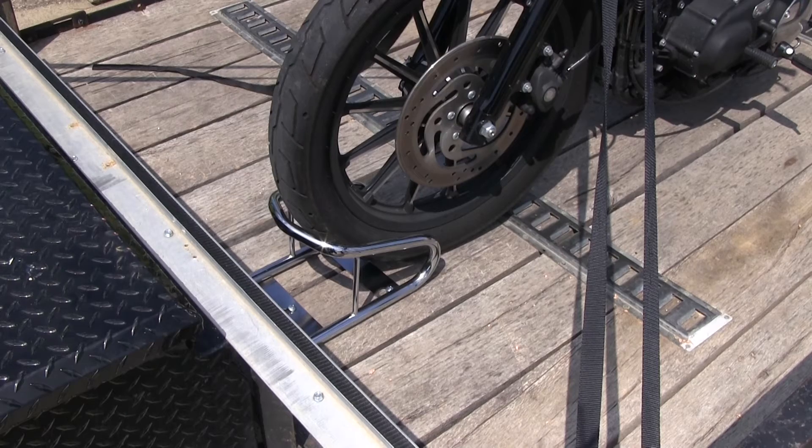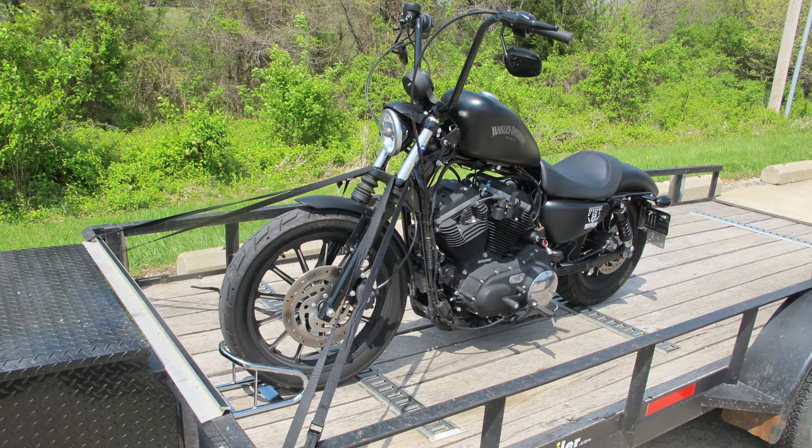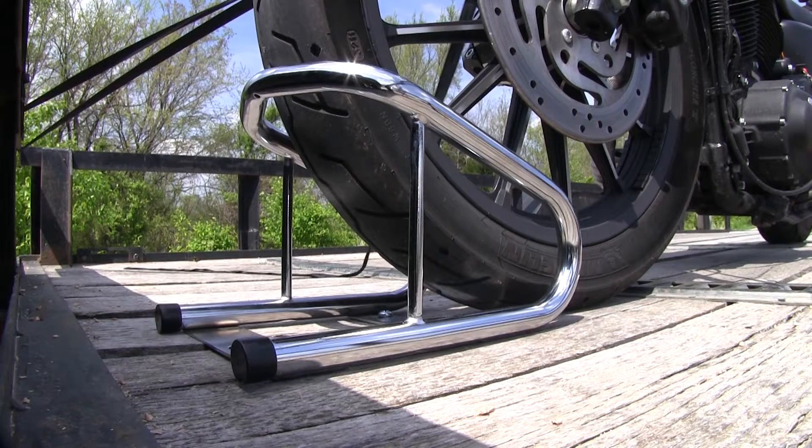As you can see here, our new Torex motorcycle wheel chock fits our motorcycle wheel nicely. The big advantage of having a wheel chock when tying down your bike is it's going to keep your handlebar straighter from turning, so you don't have a chance of your bike tipping over during transport. It can fit up to a 6.5 inch tire.